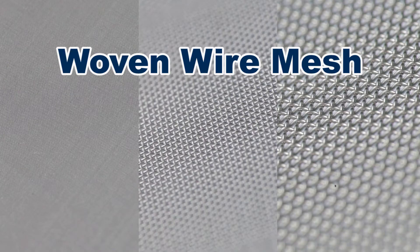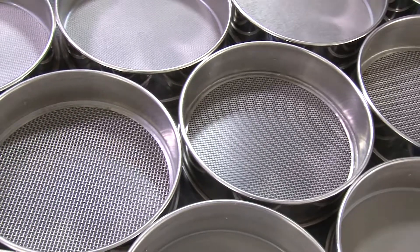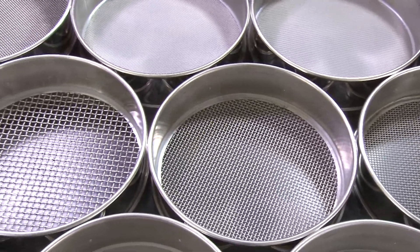Conventional ASTM or ISO test sieves have a woven wire mesh with a range of opening sizes from 125 millimeters to 20 microns, and is fabricated on large industrial looms in a very precise weave pattern.